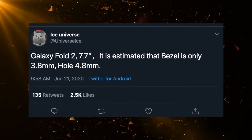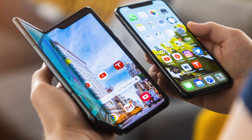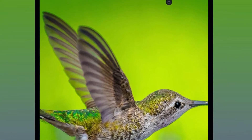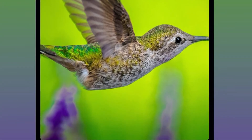According to Ice Universe, the actual bezels are around 3.8 millimeters, which makes them even smaller than the iPhone 11 Pro Max — which sounds absolutely crazy for a foldable phone. All in all, the Fold 2 looks superior in every way over the Fold 1.